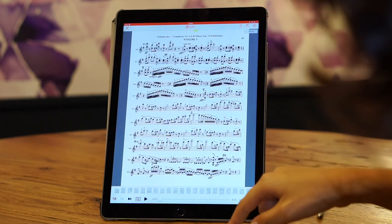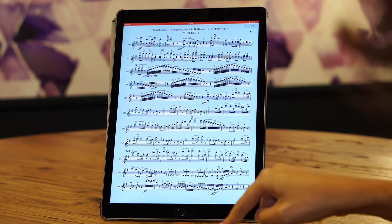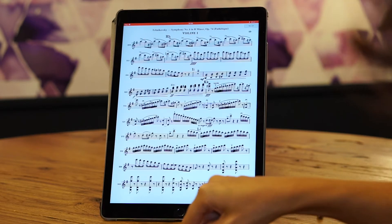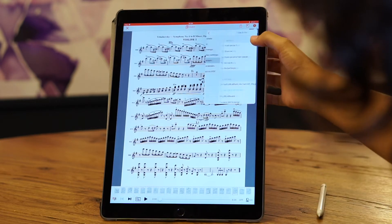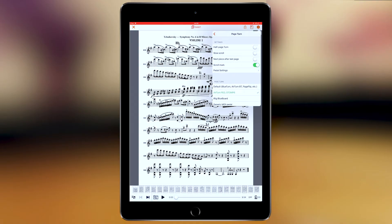The second way to turn pages is through a Bluetooth pedal. When I click from the pedal, I can flip my pages. To do so, the option is available in the page turn option in the feature popover. Here I've activated it with the Air Turn Pad, which corresponds to the brand of this pedal.